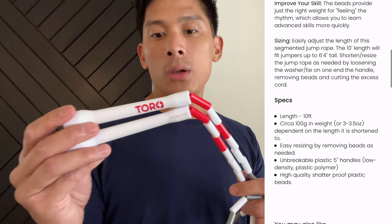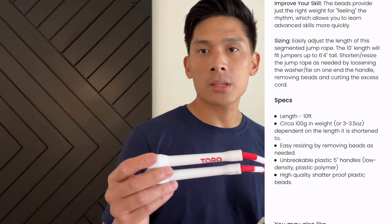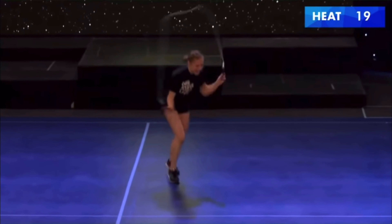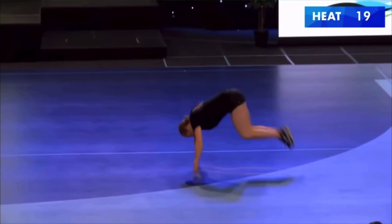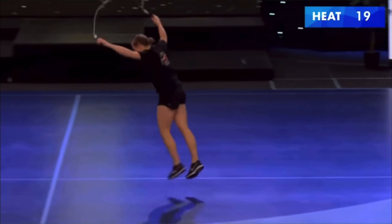Torque Jump Rope Company was actually founded by world champion jump roper Tori Boggs. I've been a huge follower and fan of hers for a long time. If you're not familiar with Tori, just check her out on her Instagram as well as on her YouTube. To me, she's basically like the Yoda of jump roping.